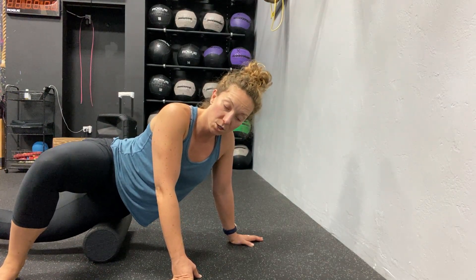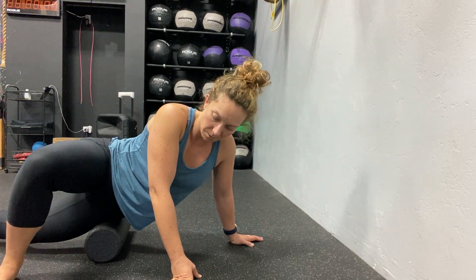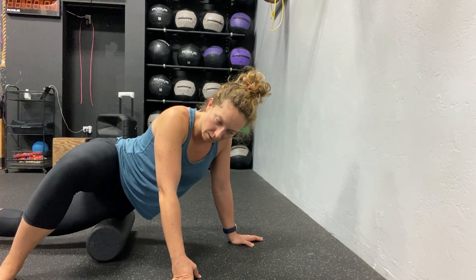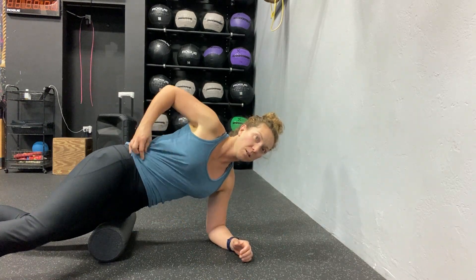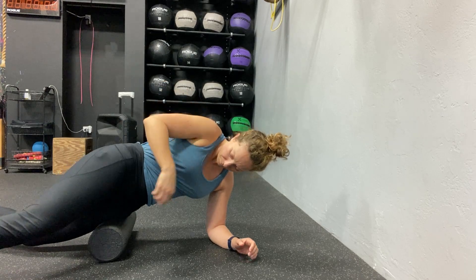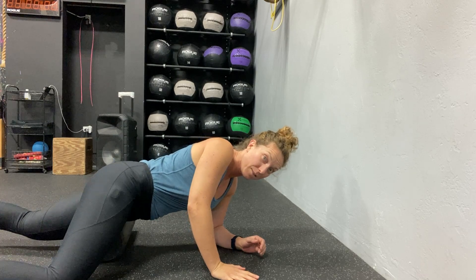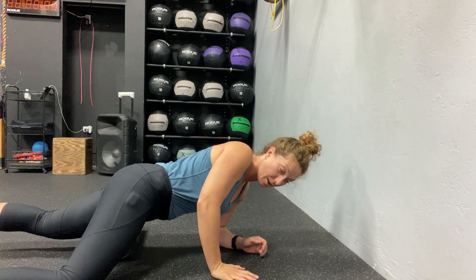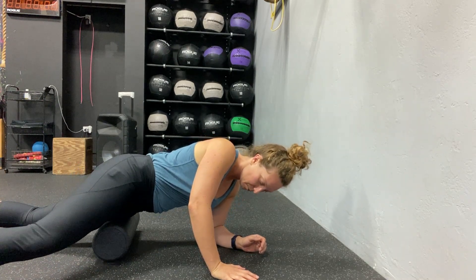Now I'm still at the same level close to my hip but working some different tissues — more towards the top of my thigh than the side. Again, just shifting back and forth, pushing those tissues out of the way. Then in a third position, still by my hip, I roll even further over so that the foam roller is really on the top of my thigh and might even be hitting some part of the inside of my thigh.